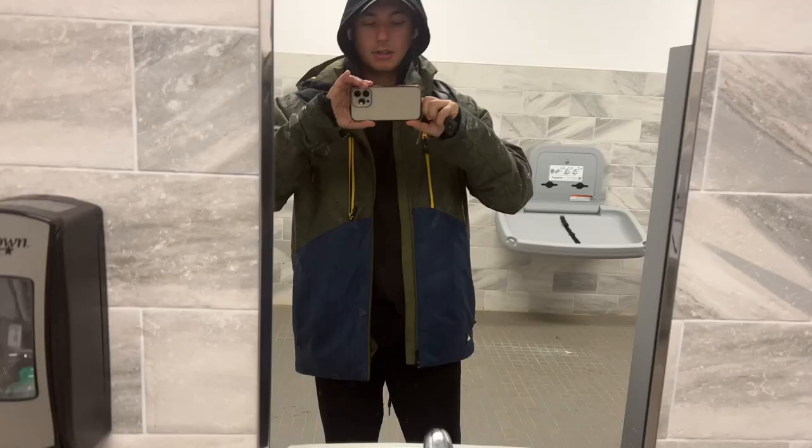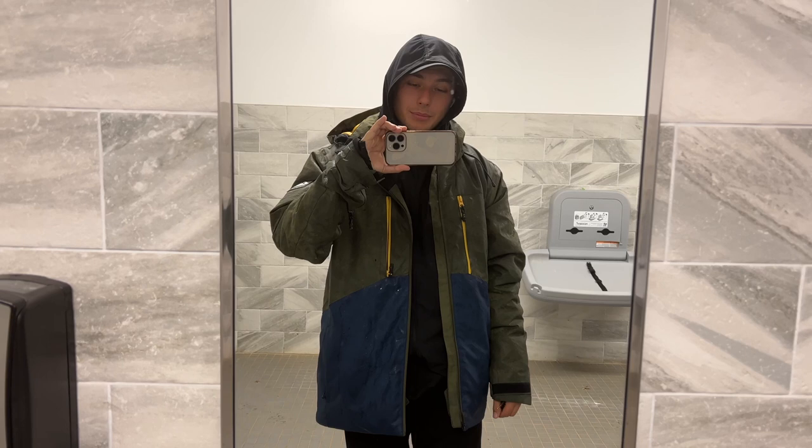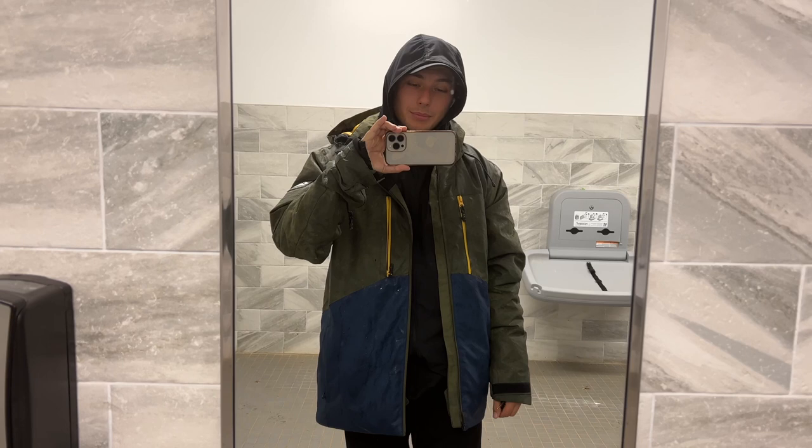Alright guys, so I finished my run — ended up hitting six and a half miles. Ended up walking for like half a mile because I had to use the bathroom really bad, and luckily I made it out in time. I think I just ate too much last night. But overall feel great — gonna head home, take a hot shower, and I'll check in with you guys and give you a full update of the run.